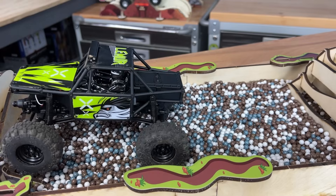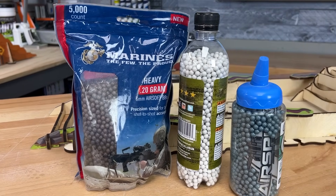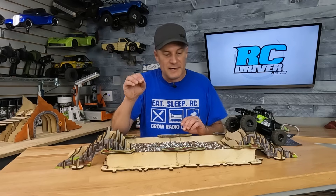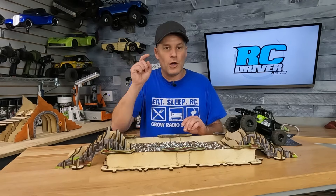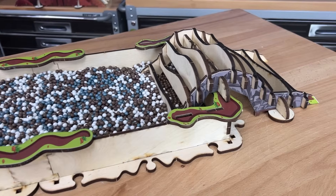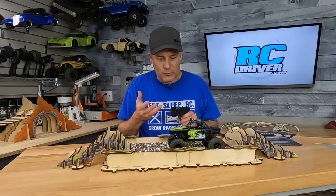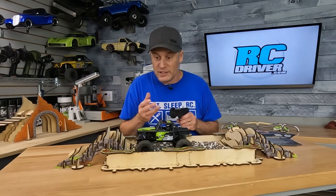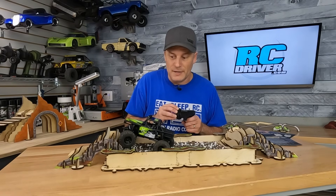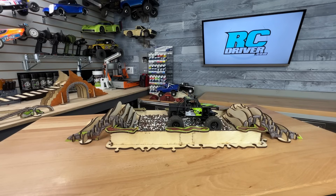I ran out of brown BBs — I used to be an editor of an airsoft magazine so I had a bunch in storage — so I used some gray and white BBs. I'm calling mine the gravel pit because it kind of looks like gravel. It's just so cool: you crawl up the ramp, and when you get down into the BBs the wheels start spinning. Towards the end especially, when you're trying to get up the exit ramp, the BBs cause all sorts of havoc — but it goes up and over. I love this.